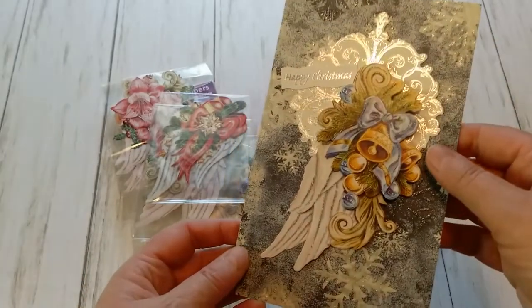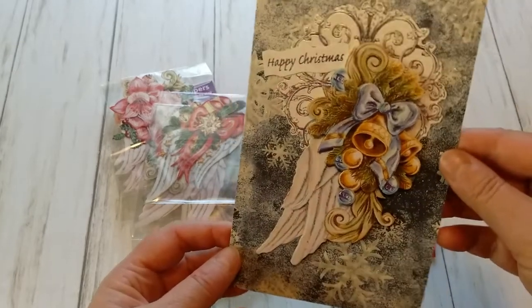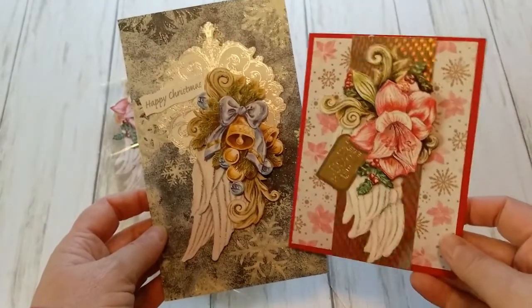I used a background piece and then the beautiful angel wings with the bells. I love these cards — they make really different and elegant Christmas cards.